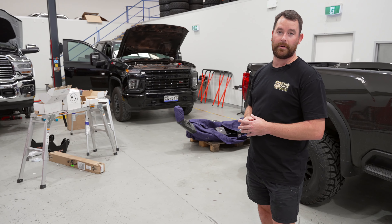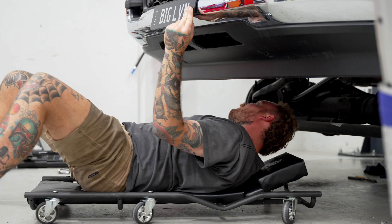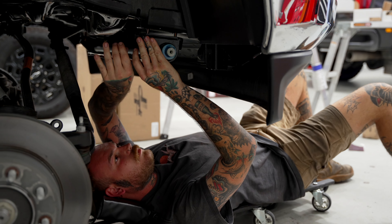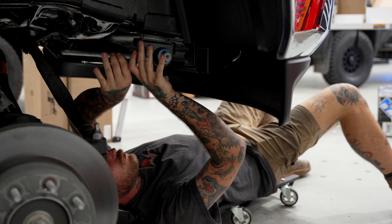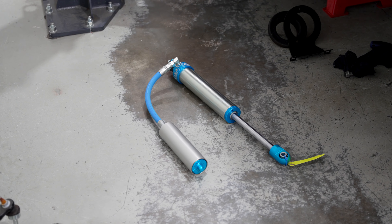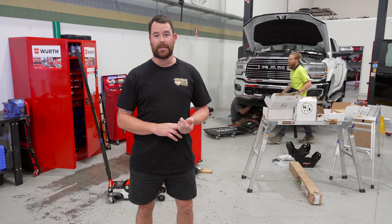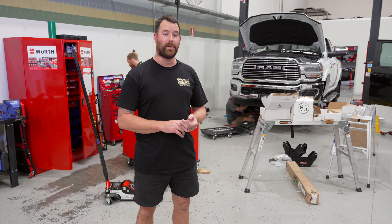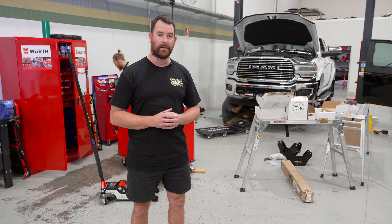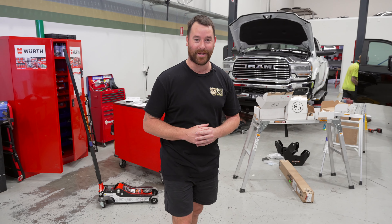And then we've got another big Ram 2500 on this hoist as well — another pin top 3.25 inch kit. This one's going with 18 inch rims, so the Method matte black with the black lip bolts, and then going for the 37, 13 and a half MT from Toyo. So a couple of tough looking builds here in the shed. If you've got a Ram, a Ford or a Chevy HD truck and you want to come in and get the build done, list your inquiry on our contact us form on the website. Give us a call — we'll get you booked in this year and make your dreams come true with the Big Dog Build.